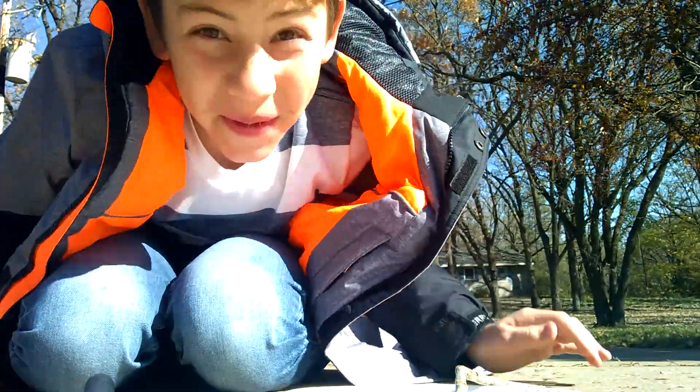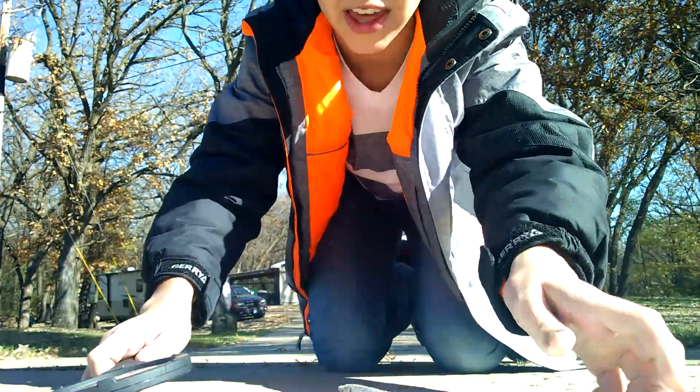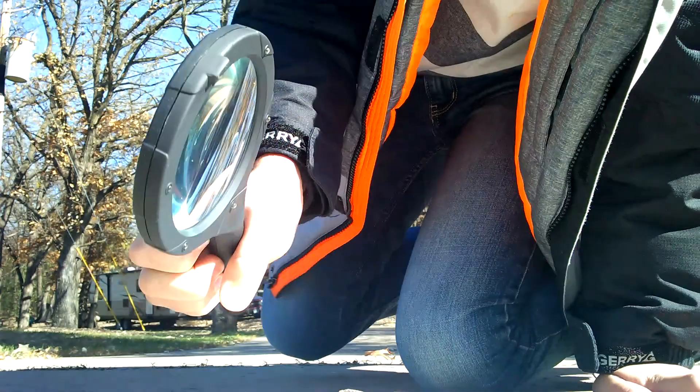What's up YouTube, Jake the Lego man back again with another video. Today I'm gonna be burning this paper plate with a magnifying glass in the sun.